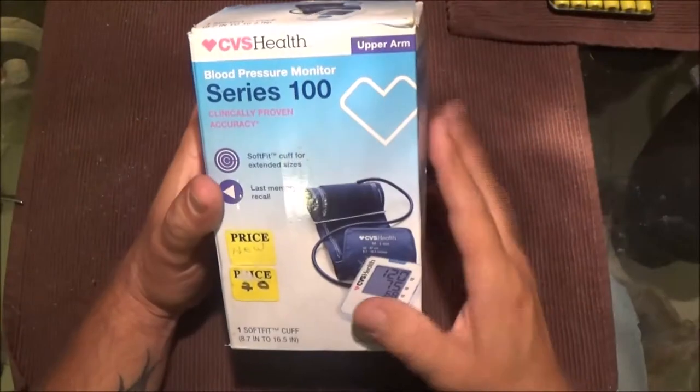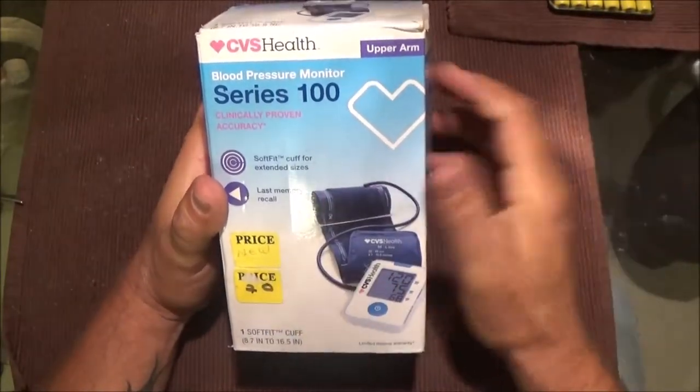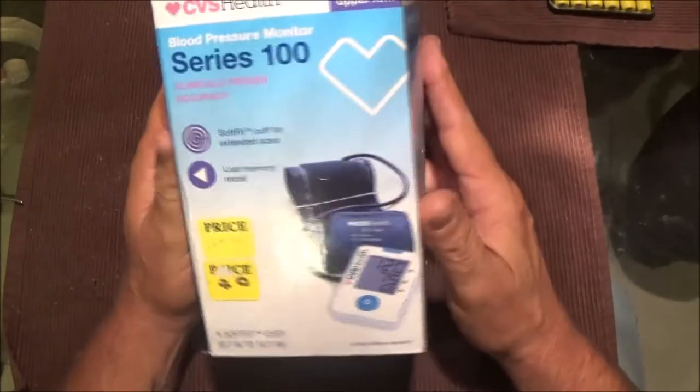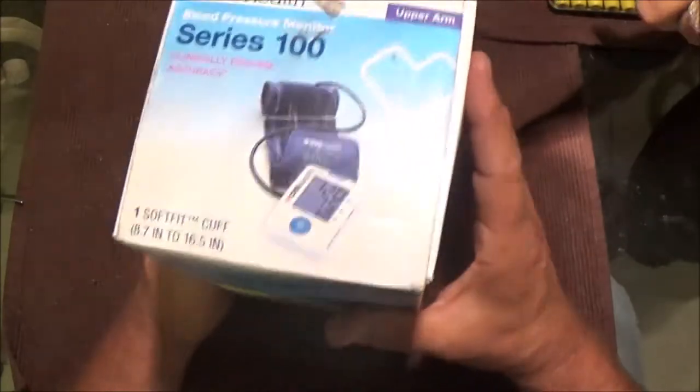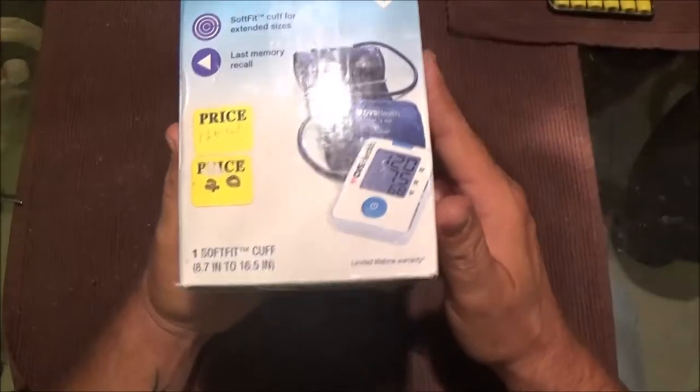Hey everyone, Shadebear1000 here, and we also have again Monkey1000. What are we doing today, Monkey? We're going to work on the blood pressure cuff that one of the people brought back that we were selling.